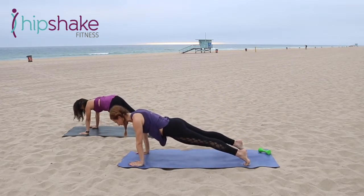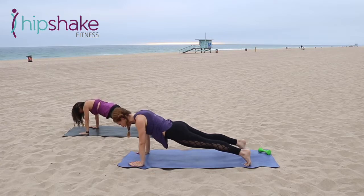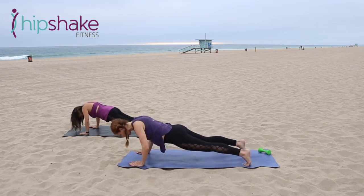Shoulders over wrists. Lower the hips just slightly. Bend the elbows Chaturanga style — lift it up. Again, bend it down, then lift. Down, then lift. Two more. Hold it low and add that tuck.